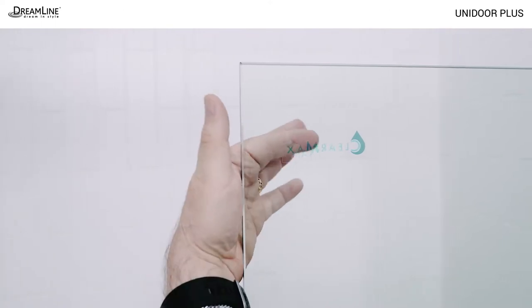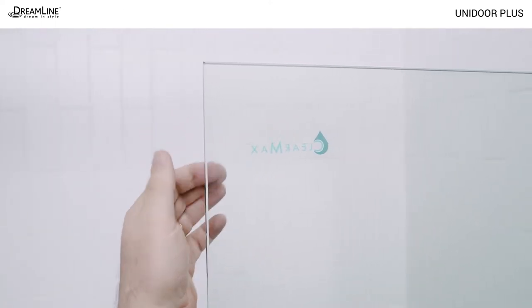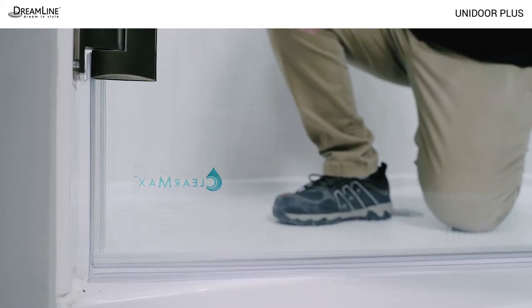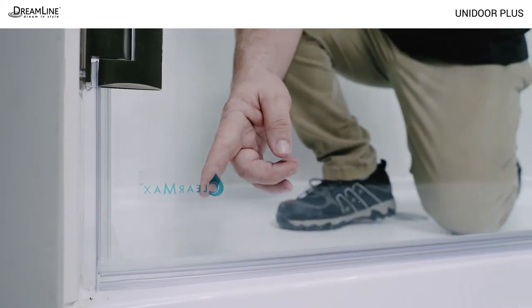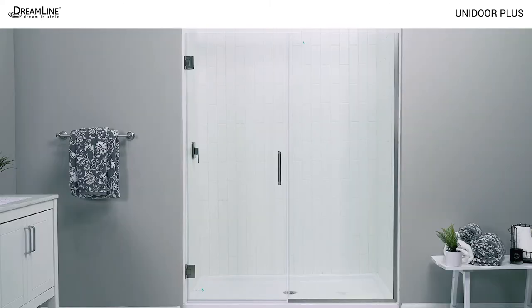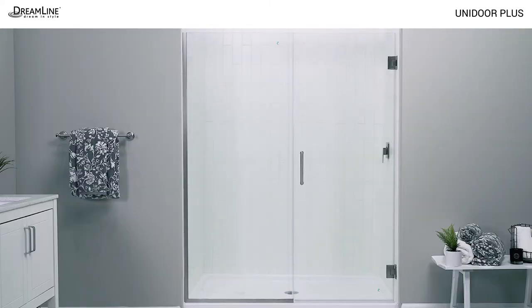A ClearMax sticker indicates a treated side of the glass. Make sure that side faces the inside of the shower and do not remove the stickers until the glass is installed. The door glass can be turned upside down to reverse the installation and the panel glass can be moved to either side.